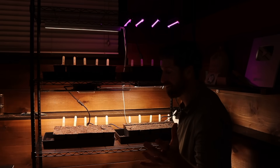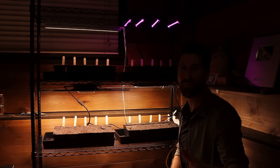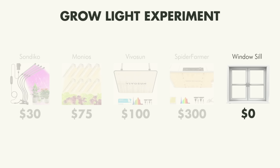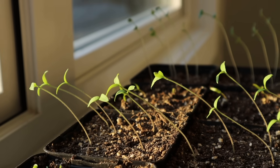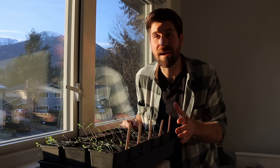With that now complete, the grow light Olympics have commenced. Let's fast forward a few weeks for the first results. It is 14 days later and there are already some absolutely incredible results. For this update we're going to be entirely focused on germination rates from one environment to the next. Let's start by taking a look at the seedlings in the windowsill. We do have some growth, but literally every single seedling is leaning towards the window begging for more light.